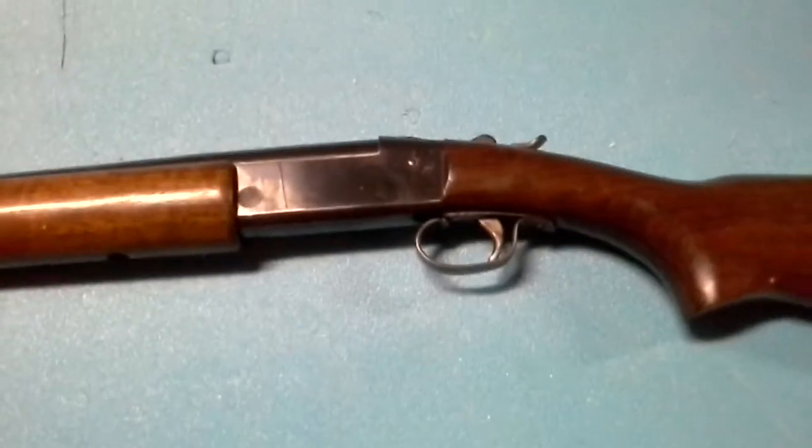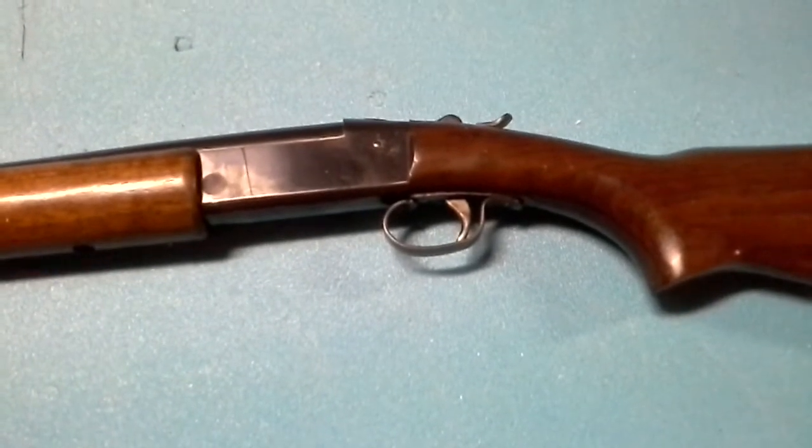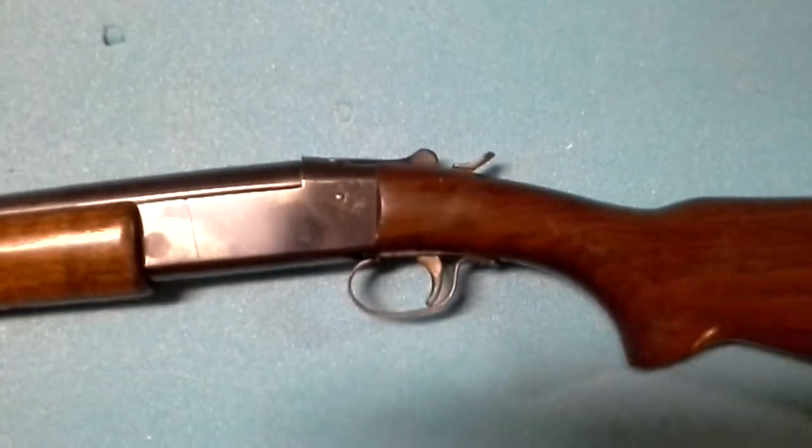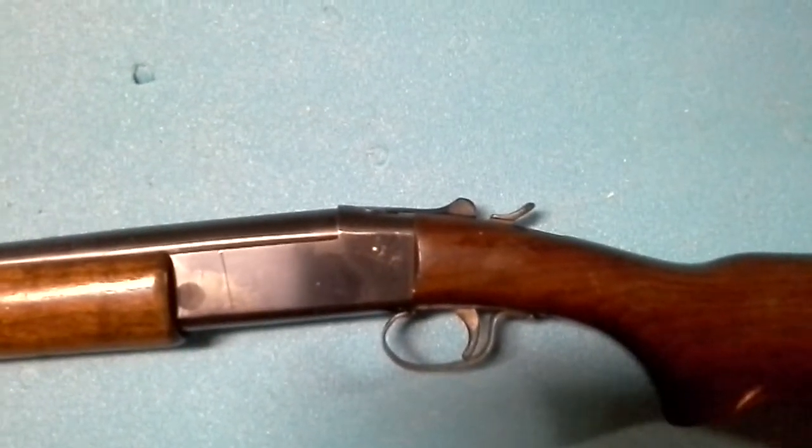A little close-up of the trigger — it's pretty stiff. You can see it's got an old hammer trigger. You've got to pull it back, and there's a break-down lever.